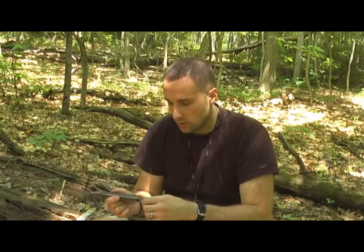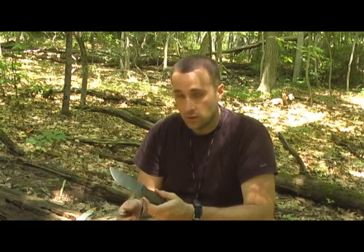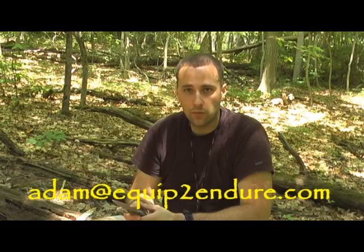So you guys, if you have any questions, give Spencer an email at paracordsurvival.web.com. Spencer's a great guy — appreciate you reaching out to us, Spencer. Always trying to support small business owners. So if you guys have any other things you want to send to me, let me know and we'll definitely help you guys out — hopefully get some traffic your way. Hey guys, this is Adam from Equip the Door. If you have any questions for me, you can email me at adam@equipthedoor.com. You guys take care, be safe out there. And remember — if you're not always prepared, you're never prepared. Thanks.